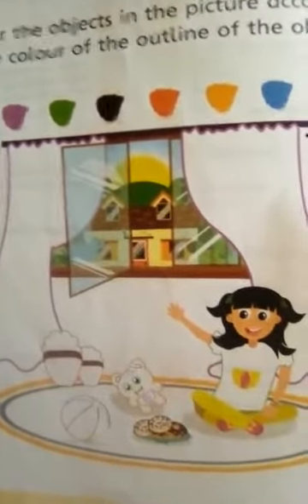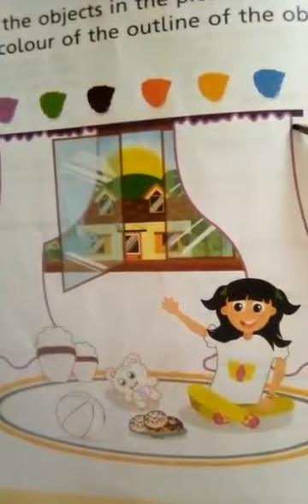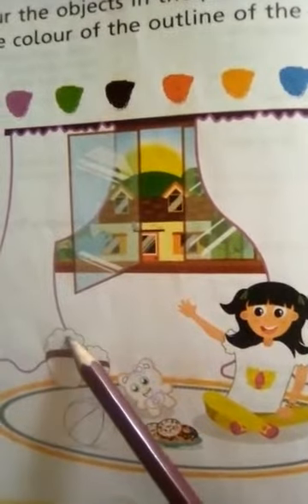This is a pickup and you have to color it matching the outline — you have to do purple color. Here is a green outline, so you will do green color.